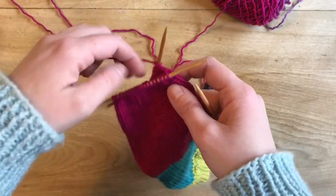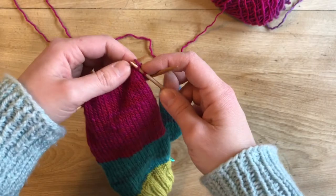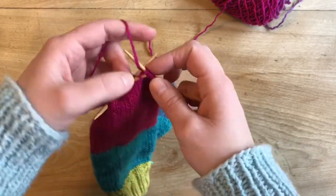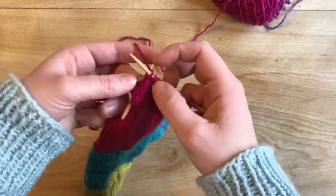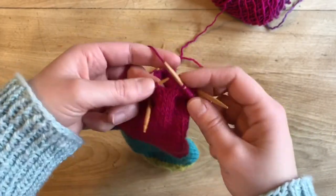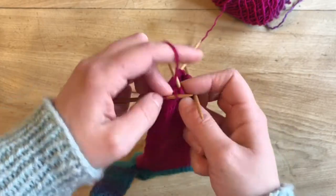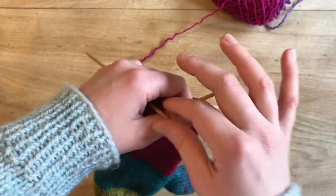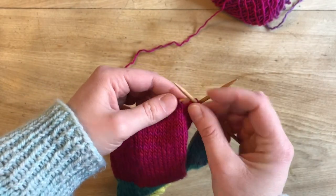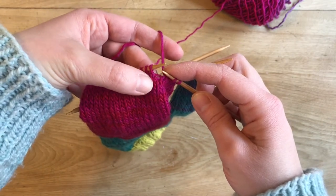Row three is a decrease row, row five is a decrease row, so we're going to do two more decrease rows with a plain knitting round in between. For round three we do the same thing as round one: knit two stitches and then SSK, and you'll notice it lines up on top of the previous SSK.